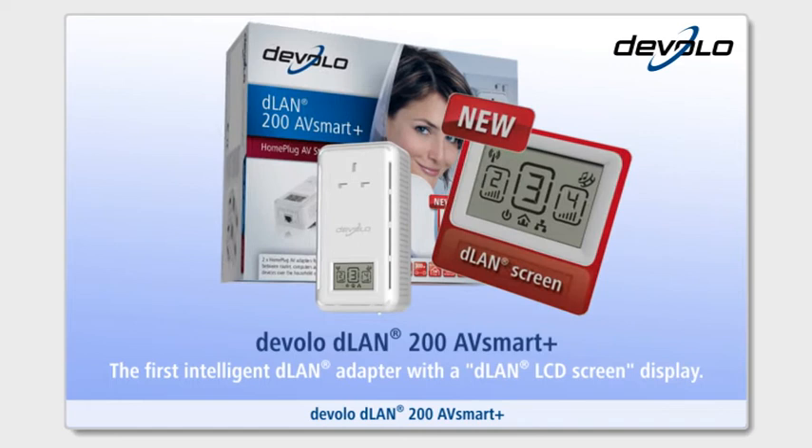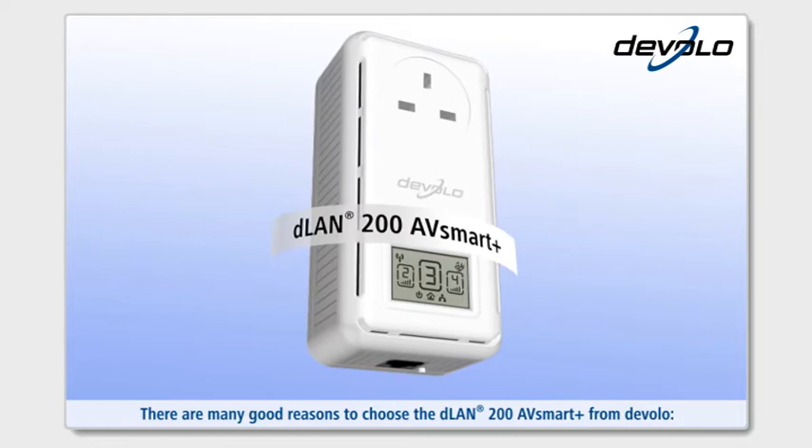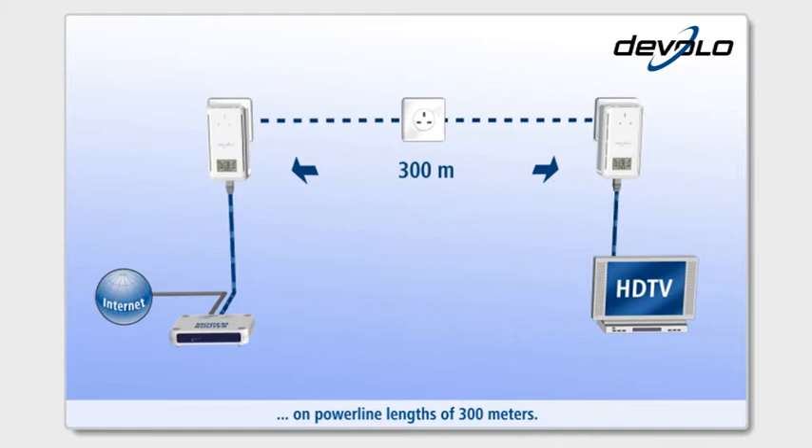The D-Lan 200 AV Smart Plus is the first intelligent D-Lan adapter with an LCD screen display. There are many good reasons to choose the D-Lan 200 AV Smart Plus from Develo. With the latest chip generation, it offers maximum data transmission speed, whilst the unit's long range enables it to set up a reliable network on powerline lengths of 300 meters.